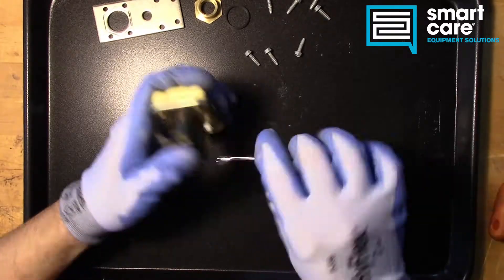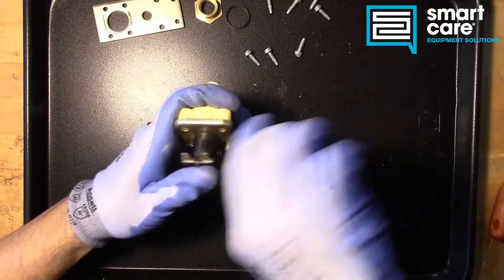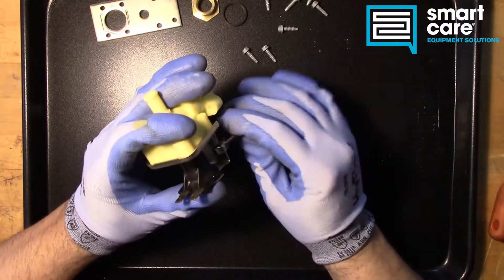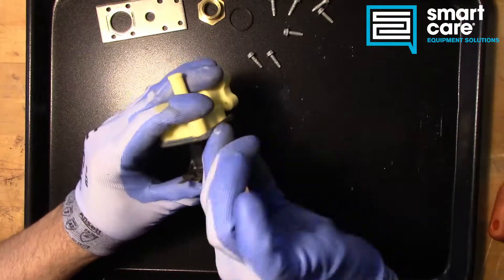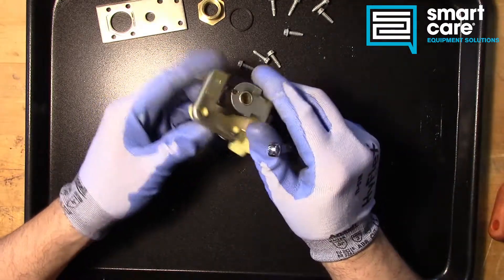We could probably try and strip one out to show you what happens once we get this thing apart. This is why I'm using hand tools and not power tools. If I had a power driver on this, the chances of stripping would be much higher. Doing it by hand, I have a really good feel for how much force and torque I'm putting on the fastener, and whether or not that fastener is going to strip as a result.